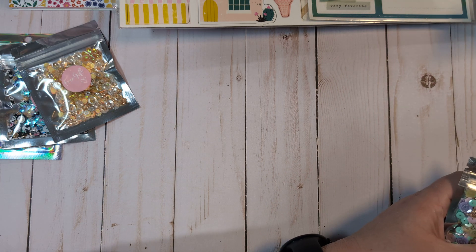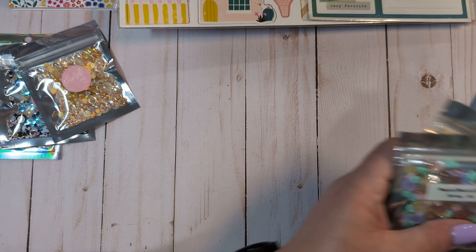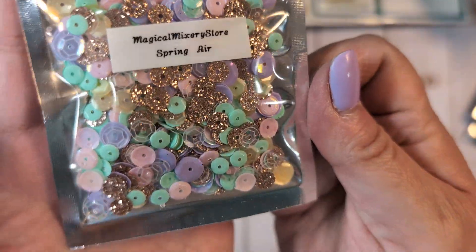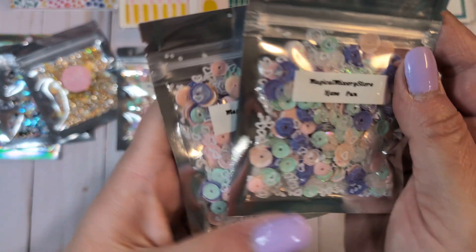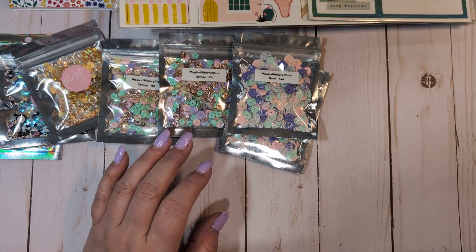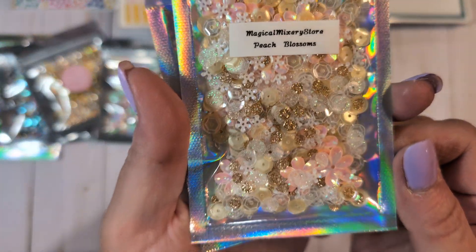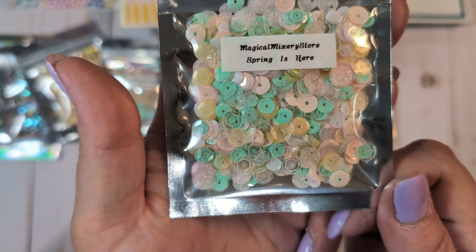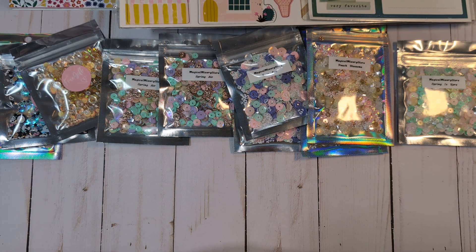A couple of them I ordered multiples of because there were only like two left in stock. I got two of this one called Spring Air, which is absolutely gorgeous. I ordered two of this one called Have Fun. I ordered two of these called Peach Blossoms, and one of this one called Spring is Here. That's all the sequin mixes I ordered.